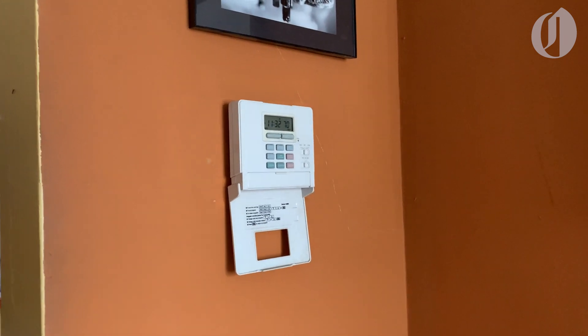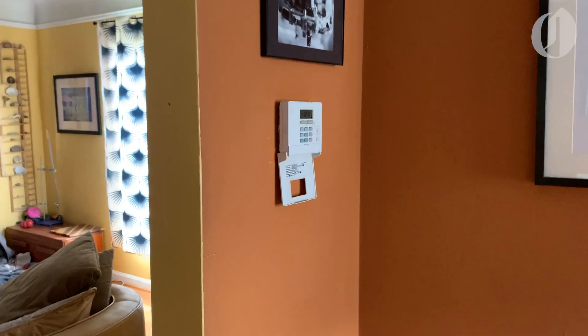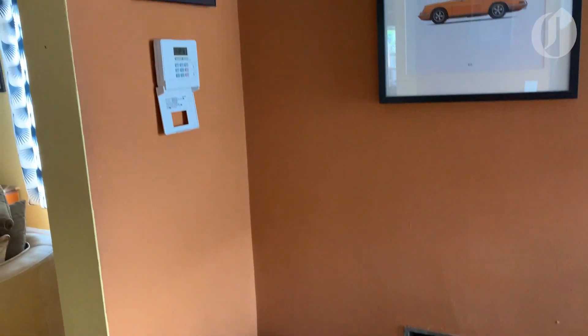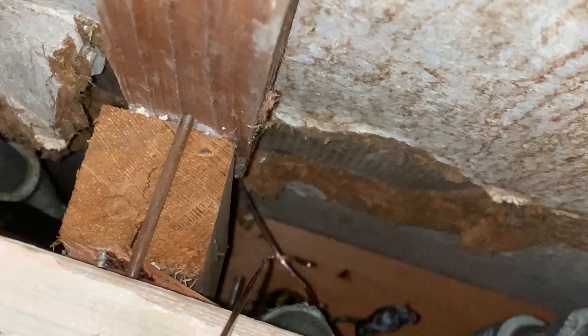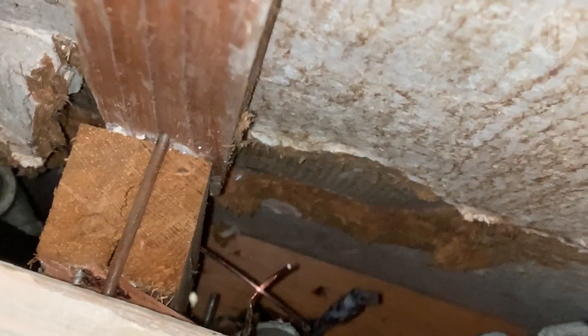The house's existing thermostat was much too primitive to control the heat pump, and it was also located in a place that never made much sense to me — right by the mail slot, which always lets a small draft in. I drilled a hole in the wall that made the most sense in terms of a new location and fished new thermostat cable down into the crawlspace. This was actually one of the more difficult parts of the project, because the area in the crawlspace I needed to access was particularly cramped.